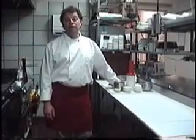Hi, my name is Paul Cataldo, and I own Antonio's Italian restaurant in El Carde, Indiana. Today we'll be making a farfalle with pine nuts.